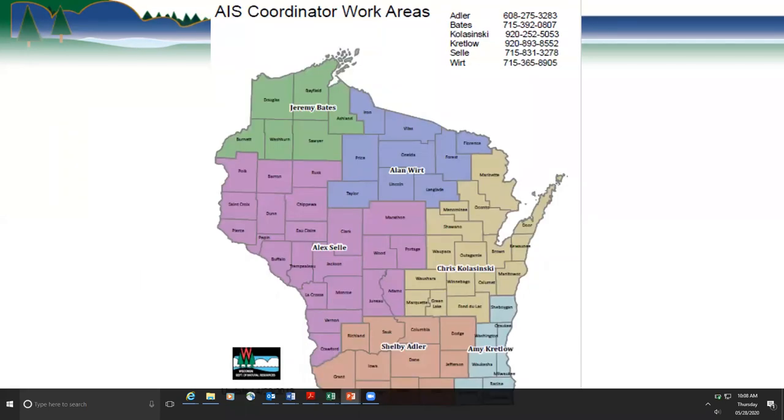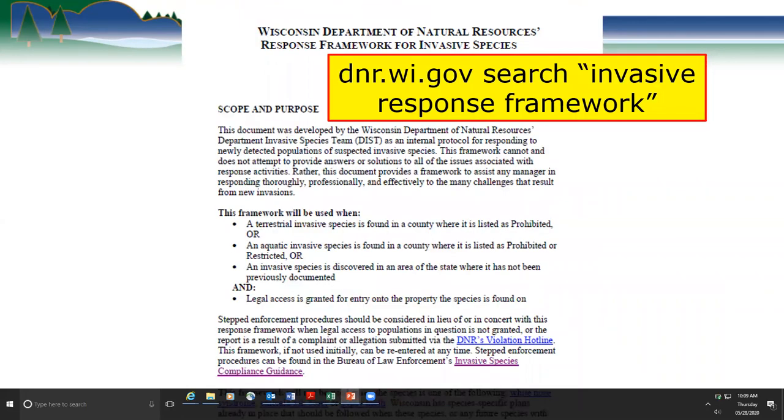Here's a map of who the regional DNR AIS coordinators are, shown with color codes around the state. You'll find their names through the report website, listed out with the counties they cover. We also have a response framework we use when we find new detections of invasive species. You can find it through the DNR website by searching 'invasive response framework.'